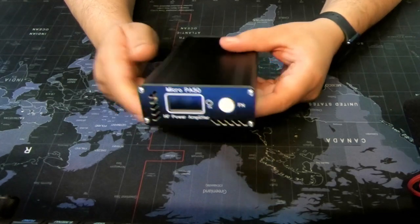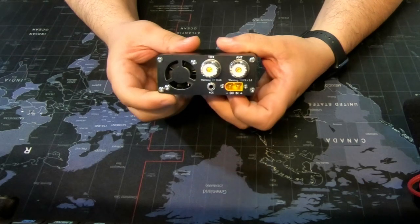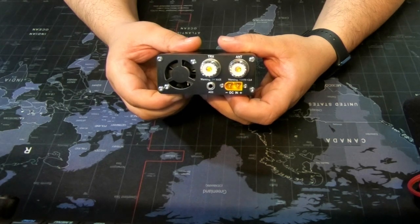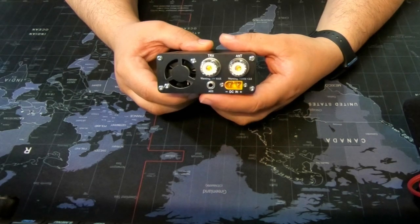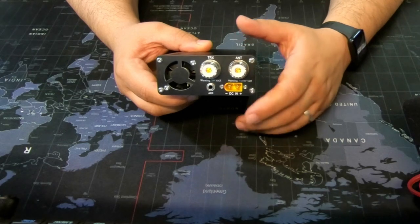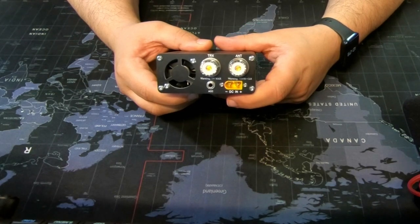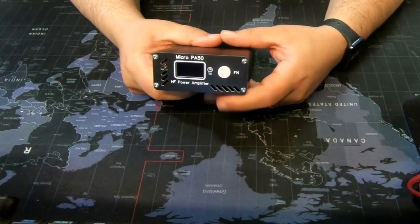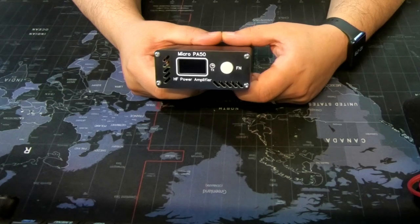Let me show you the back. You have your DC in, a radio in and antenna out, a built-in fan, and an ACC port. The ACC port is if you want to connect directly an Icom, a Xiegu, or whatever you want for PTT and auto band switching — although you don't have to use it. You can just hook it up and it detects your band and PTT automatically.